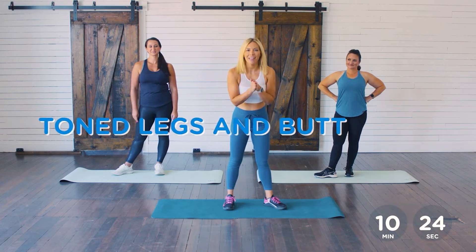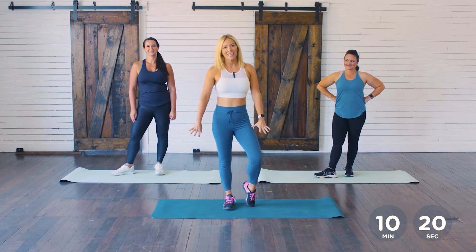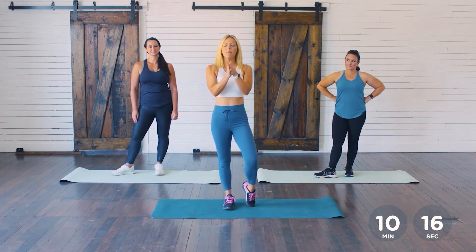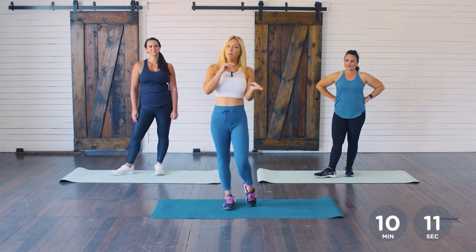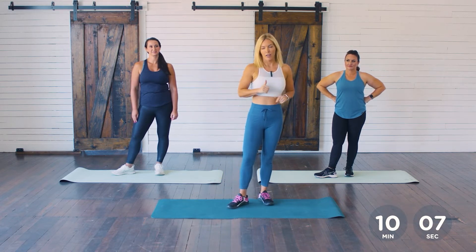This workout is called Toned Legs and Butt. We are going to be working our lower bodies today, doing our exercises for time. We're going to be doing 45 seconds on and 15 seconds rest in between each exercise. We have five exercises in a circuit.